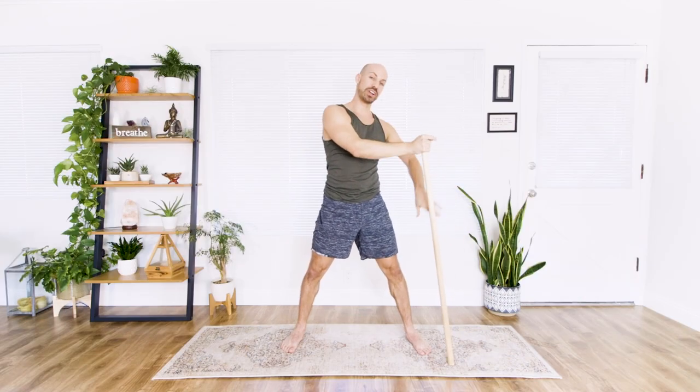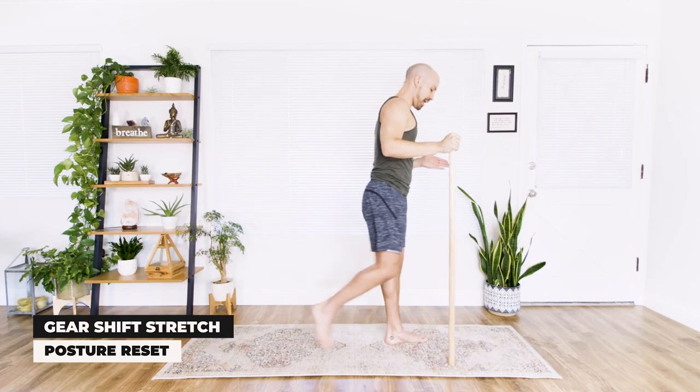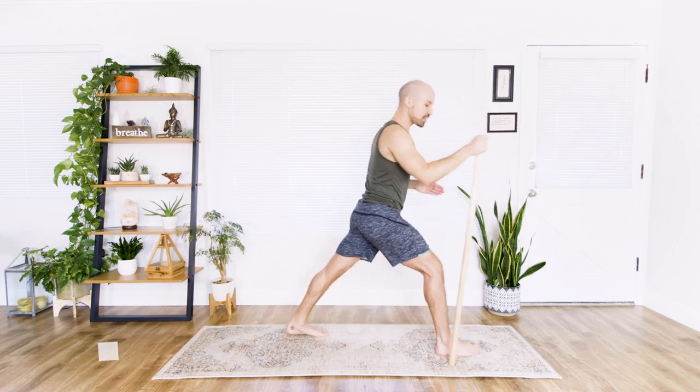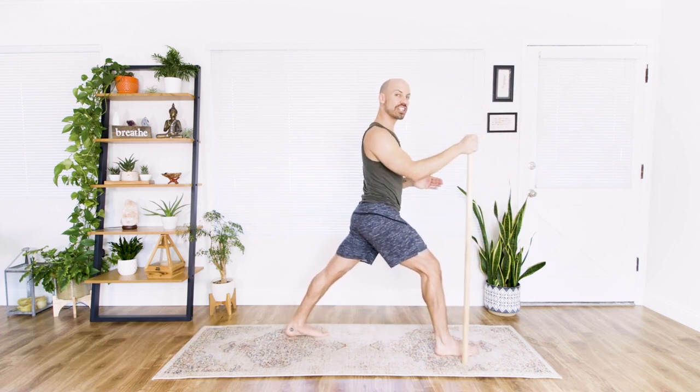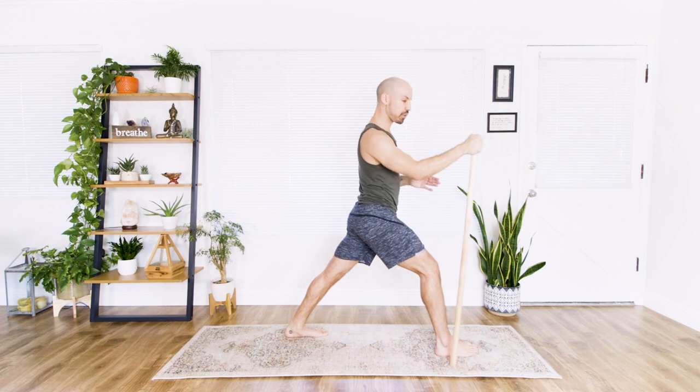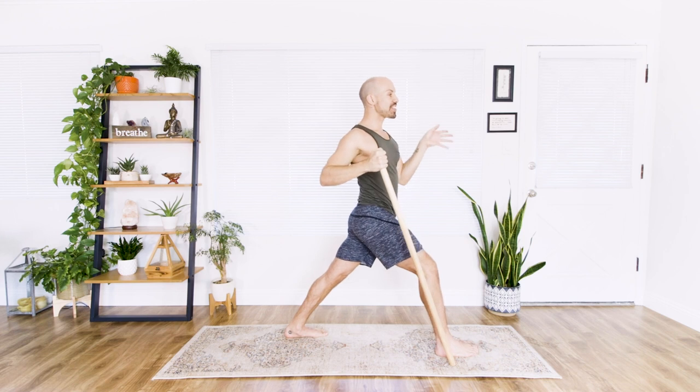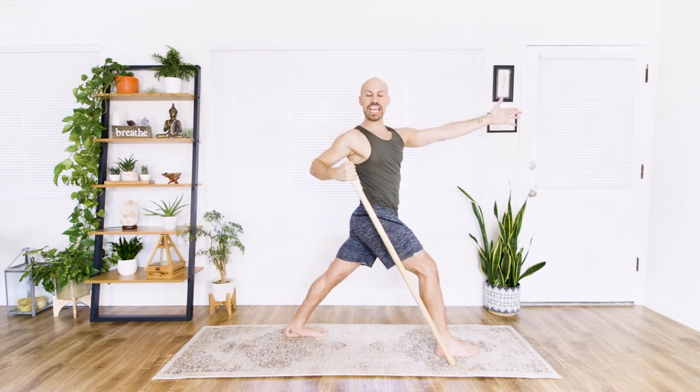Bring the stick down, and we're going to step forward towards the front of our mat, right foot forward in the lunge, left foot back. So I call this the gear shift stretch. We're going to pull this stick back like we're pulling a gear shift, and we're going to reach the left hand forward as far as we can.